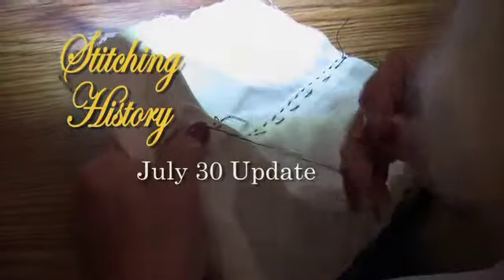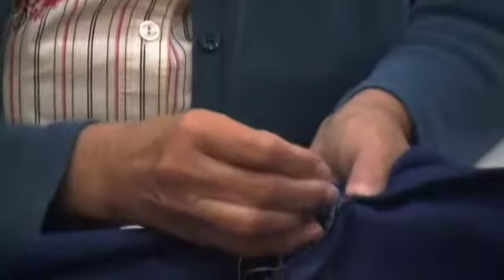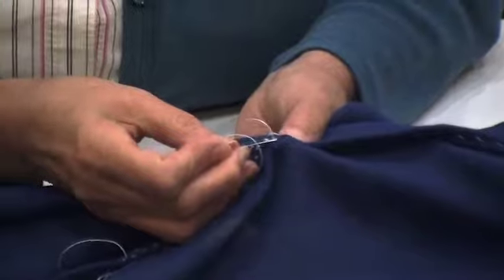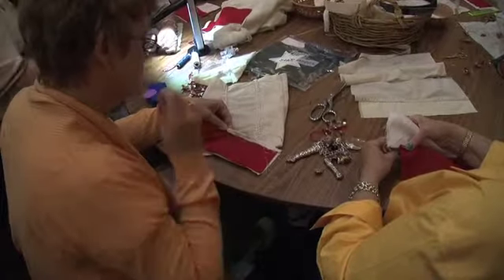Welcome to the Maryland Historical Society and our Stitching History Project. We're about halfway through our six-week project, and I'd like to thank everyone out there who's contributed to our Kickstarter campaign. That's really gotten us off the ground, but there's a lot more going on with Stitching History.